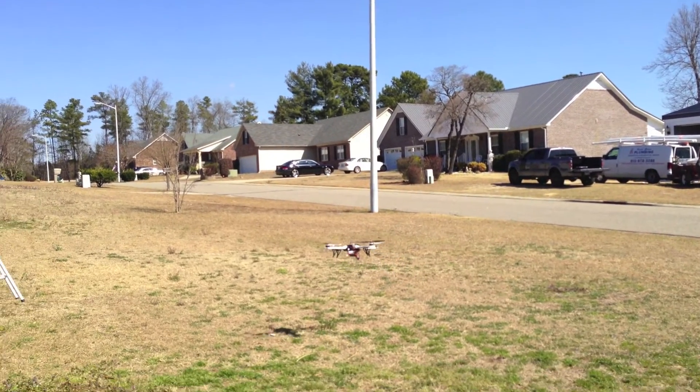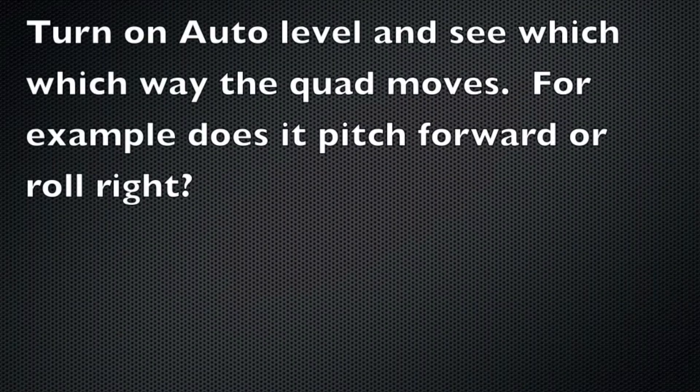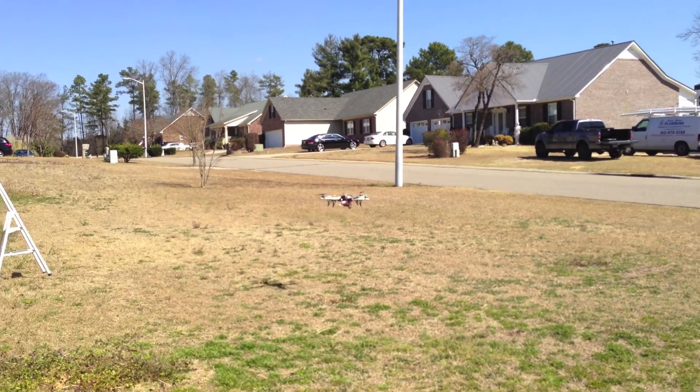First, hover at about five to six feet, then turn on your altitude hold and see which way the quad moves. For example, if it pitches forward like here,